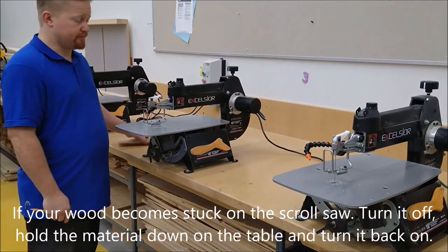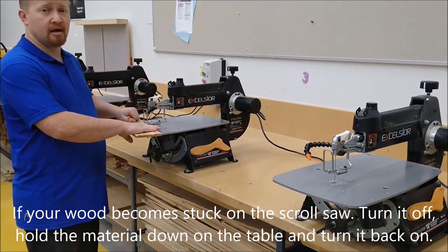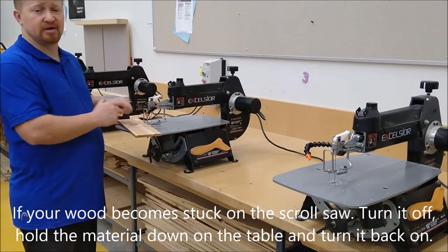If you're using the saw and your material becomes stuck, turn off the saw, place your hand on top of the material, and turn the saw back on — that alone should be enough to free your material.